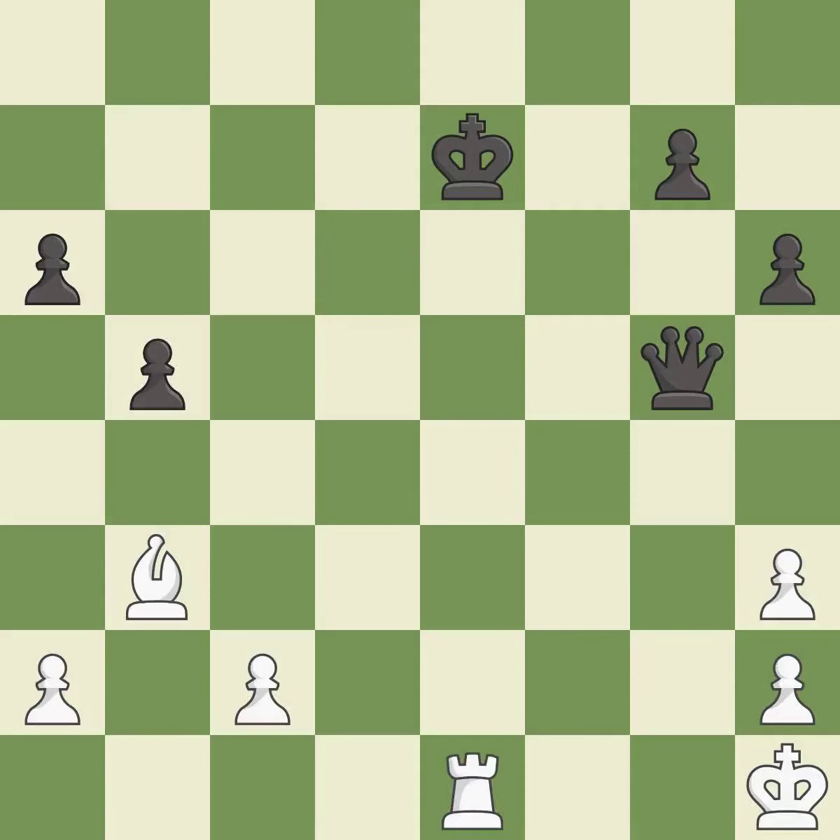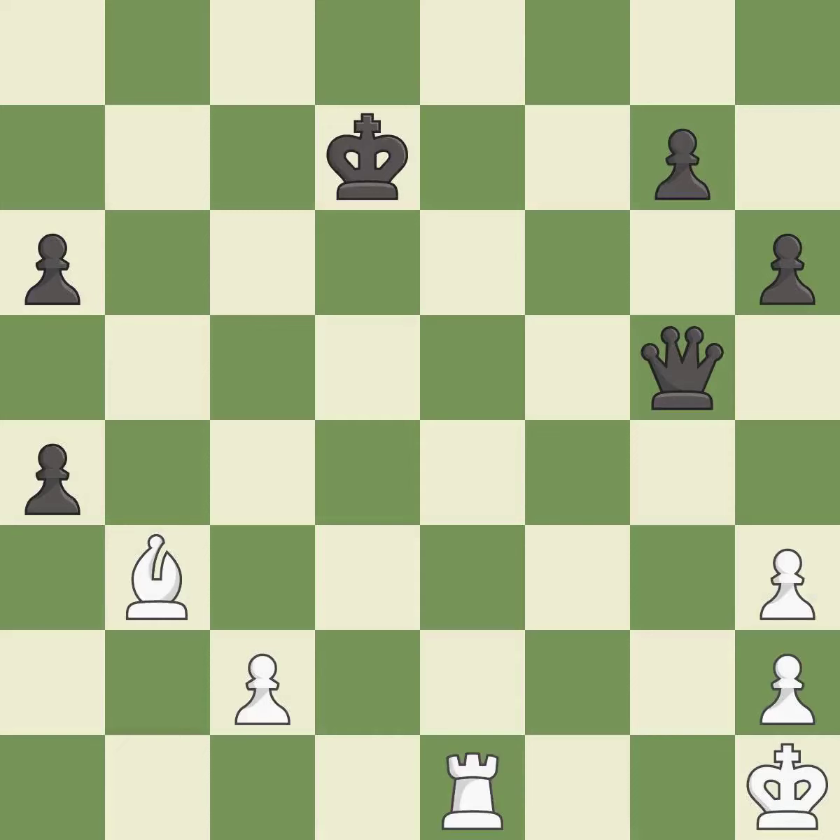One of the best moves — it is excellent. This steps away from the checking rook — it is excellent. That's a sensible reply — it is excellent. This is an equal trade — it is best.